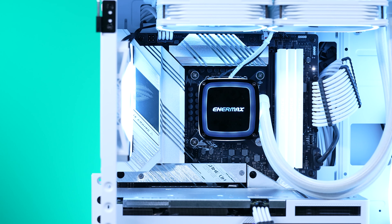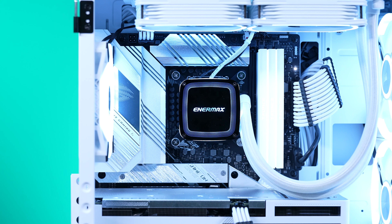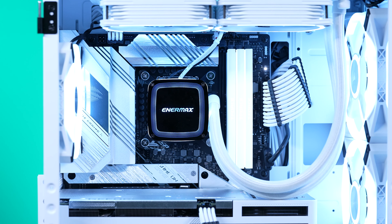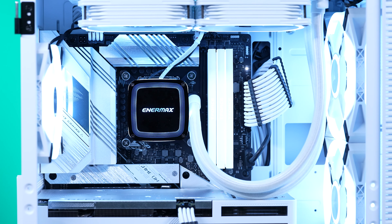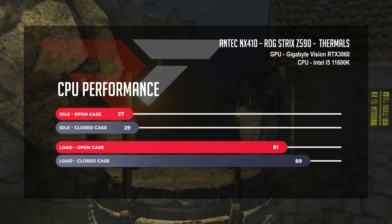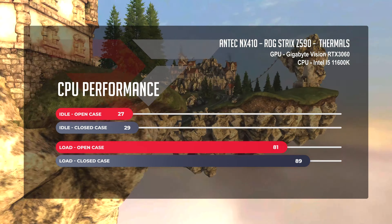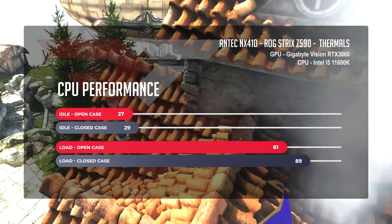The thermals in the NX410, tested in a positive pressure configuration using the stock Antec fans — replaced with QL fans post-review for B-roll — were as follows. The Intel 11th Gen i5-11600K was cooled with an Intermax AquaFusion 240mm AIO. At idle, CPU temperatures sat at 27°C in the open case and 29°C in the closed case. When cranking up the juice with our ID64 stress test, temps jumped to 81°C open and 89°C closed.